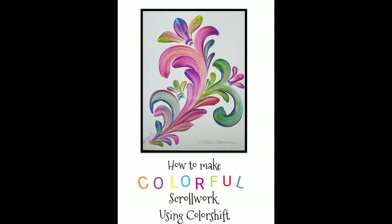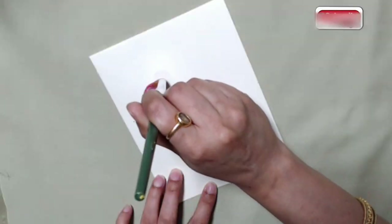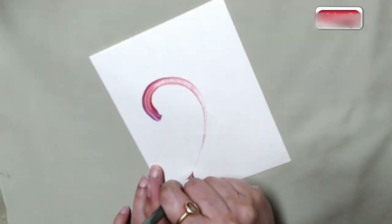Hi, this is Monica, and today I'm sharing a quick video on how I make these cards using scroll work and my favorite color shift paints — which are for those people who like metallic and shimmery, shiny paint.